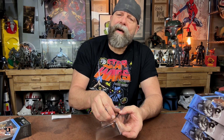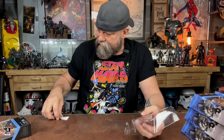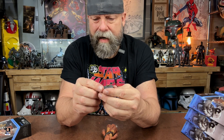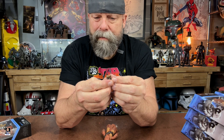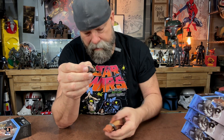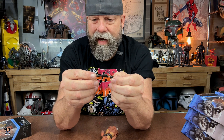This entire video is going to be me unboxing these things — I hope you enjoy it. Let's take a look at some of the accessories. This is a coil of something, but it looks really, really cool — a nice little dio piece. And we also have this little bad boy here. It almost looks like it clips in somehow. Very cool.